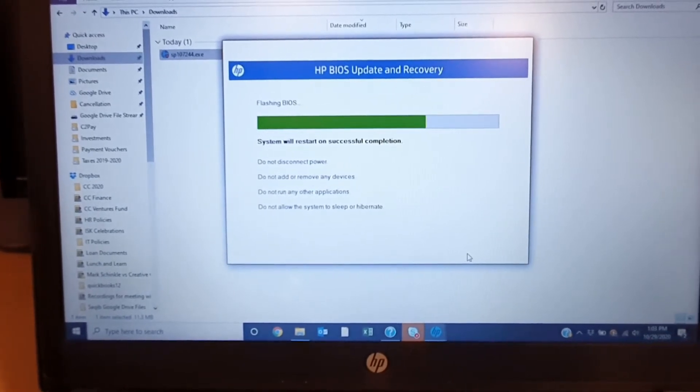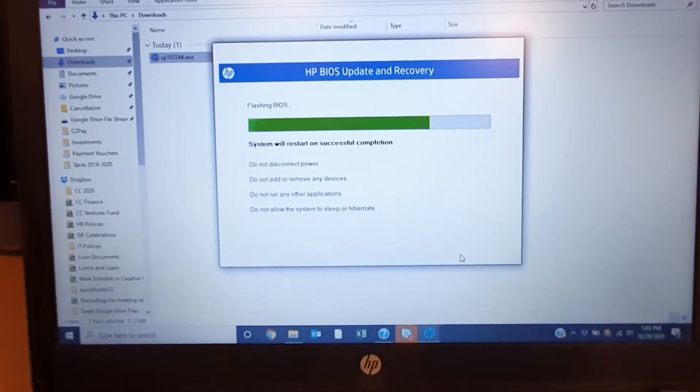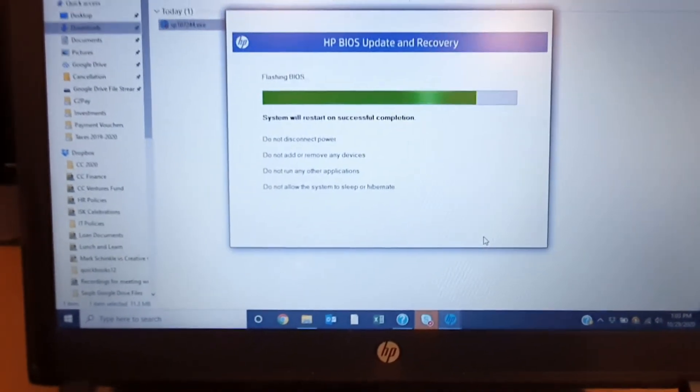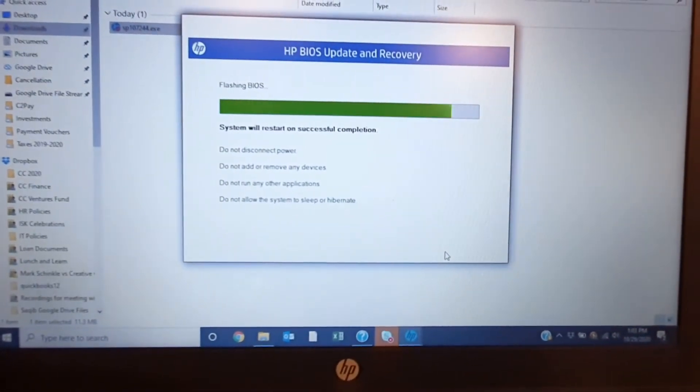You can skip the waiting portion — just fast forward a few seconds. I am recording this in real time because I do not have any video editing software right now, so sorry for that.